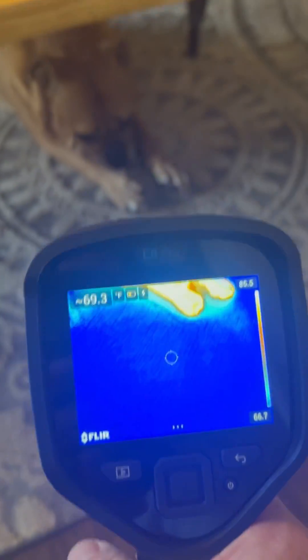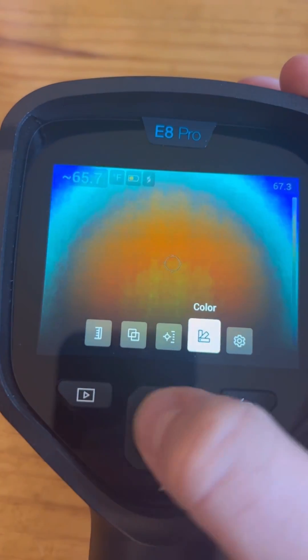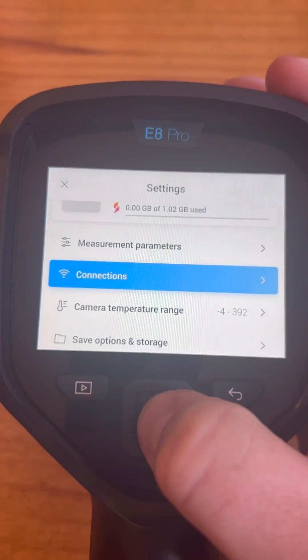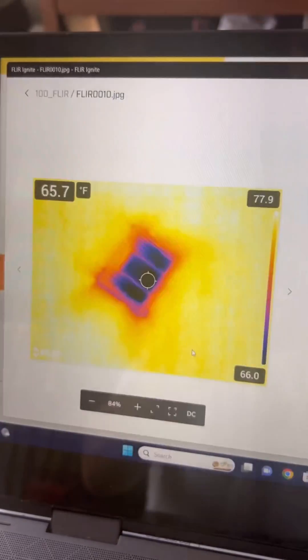Once we get it turned on, I'm looking for temperature differences — here's a warm body. One of the coolest features I want to show you is in the settings, you can connect directly to the Wi-Fi. So your home's Wi-Fi or wherever you're at for an inspection, you basically just have to get the FLIR Ignite app, and you can directly integrate all of your photos straight to your report.